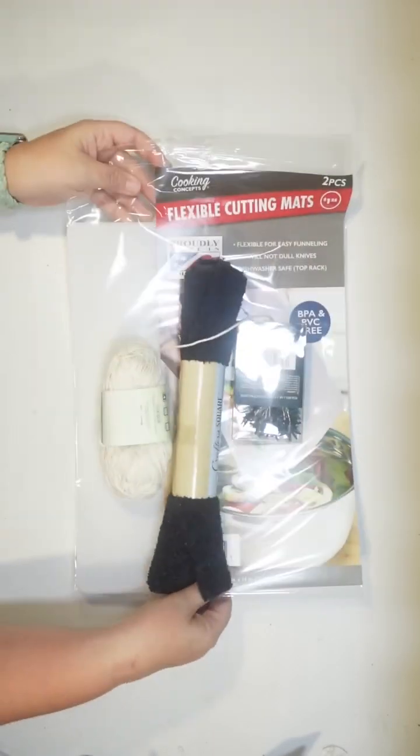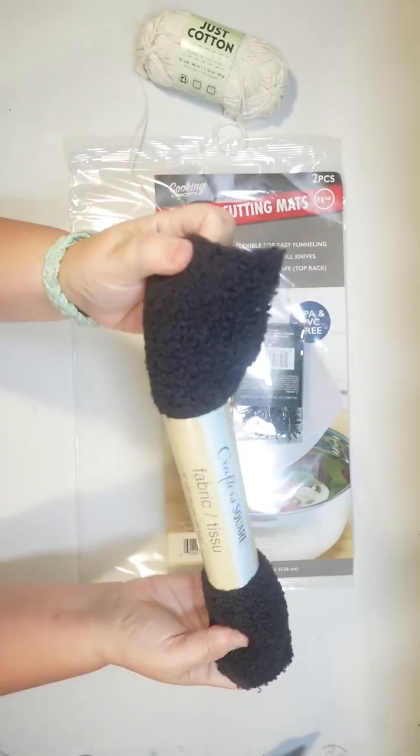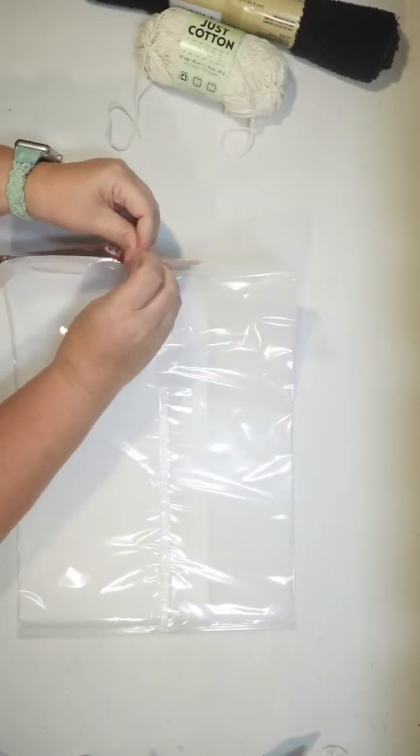Hey guys, this is Julie from Crafty Beach on YouTube and I have a really fun Halloween Dollar Tree DIY for you. I picked up some cotton twine, some black fuzzy fabric, and the flexible cutting mats from Dollar Tree.